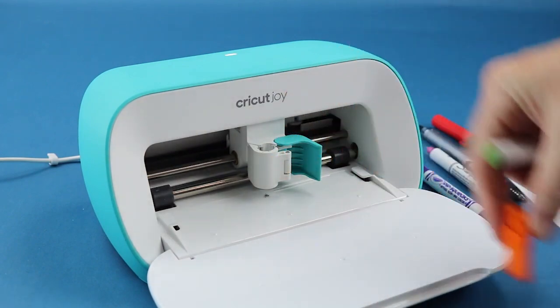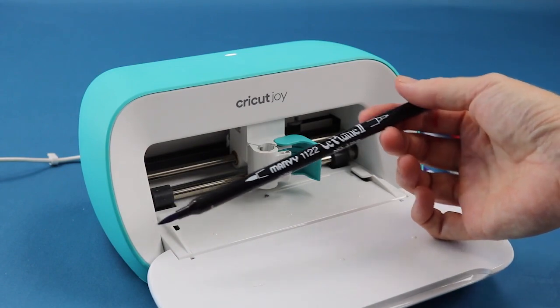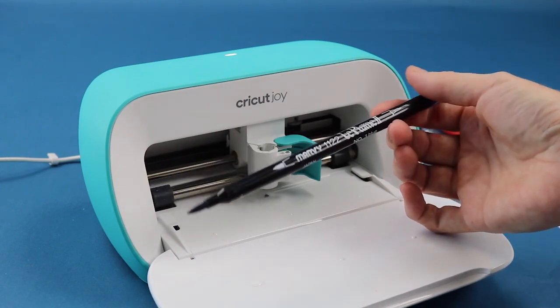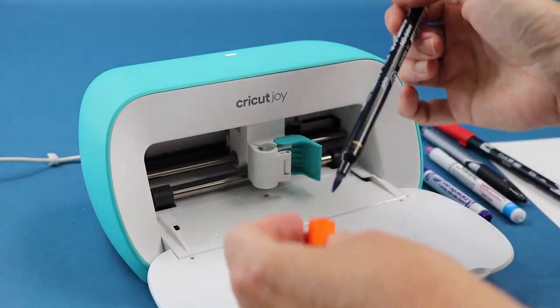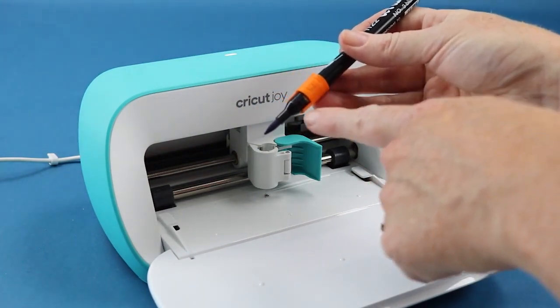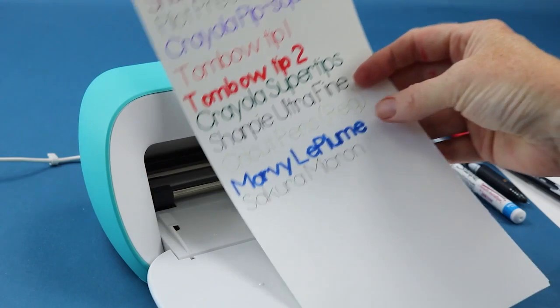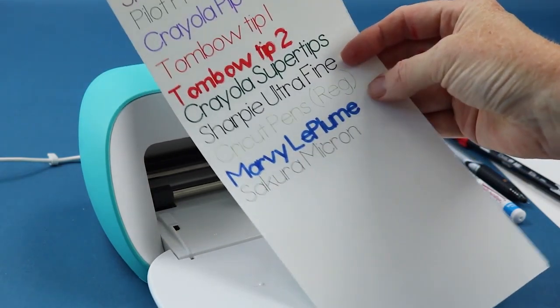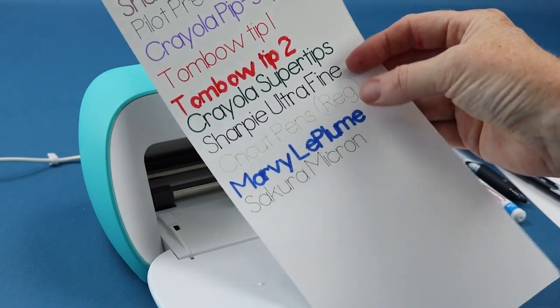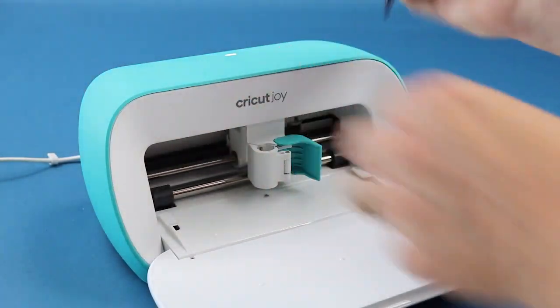They also sent me what they call their jelly roll pen adapter. I don't have any jelly roll pens, but I had this Marvy LePume marker that I really love, so I marked it to see if it would work with any of these adapters. I found it worked with the jelly roll adapter — it's the same as the first adapter we used except it has a 'G' on it. I put it in and that blue line on the paper is the Marvy LePume. I really liked this one; with a more spaced-out font it would look really good.